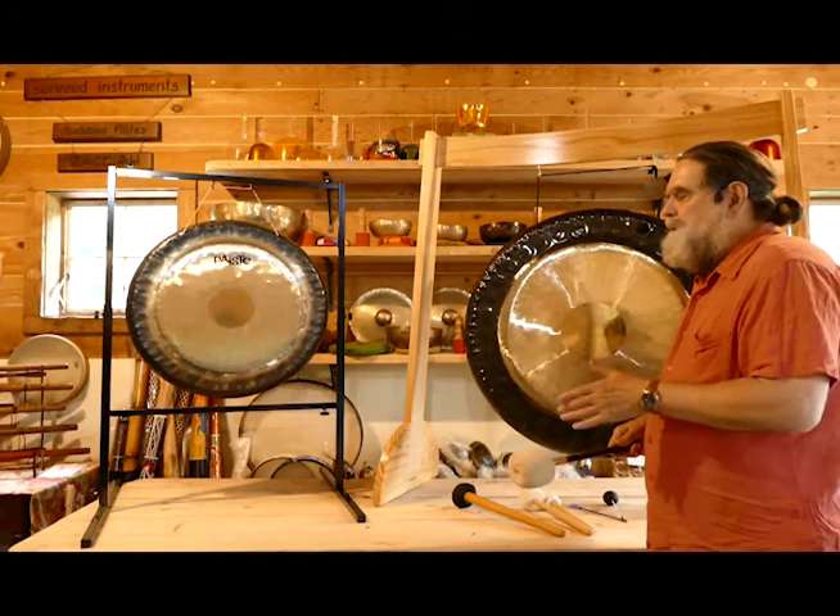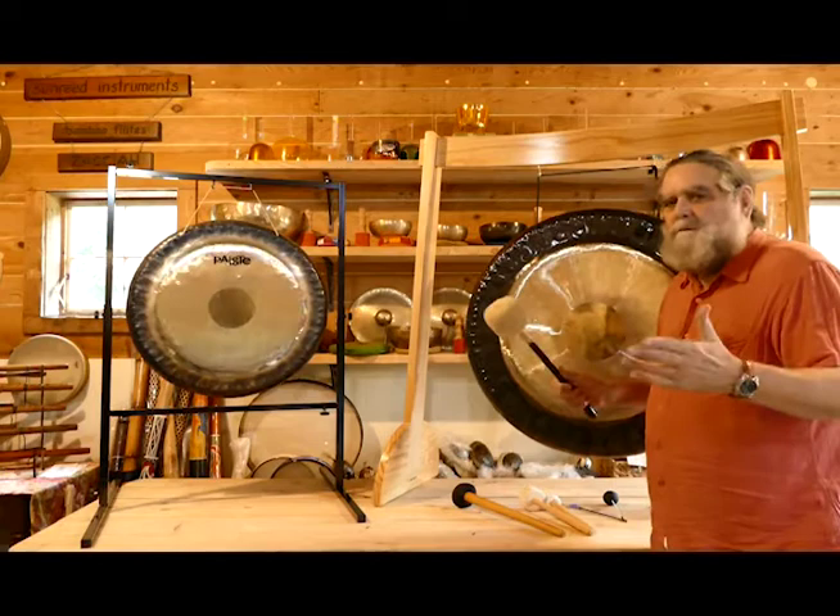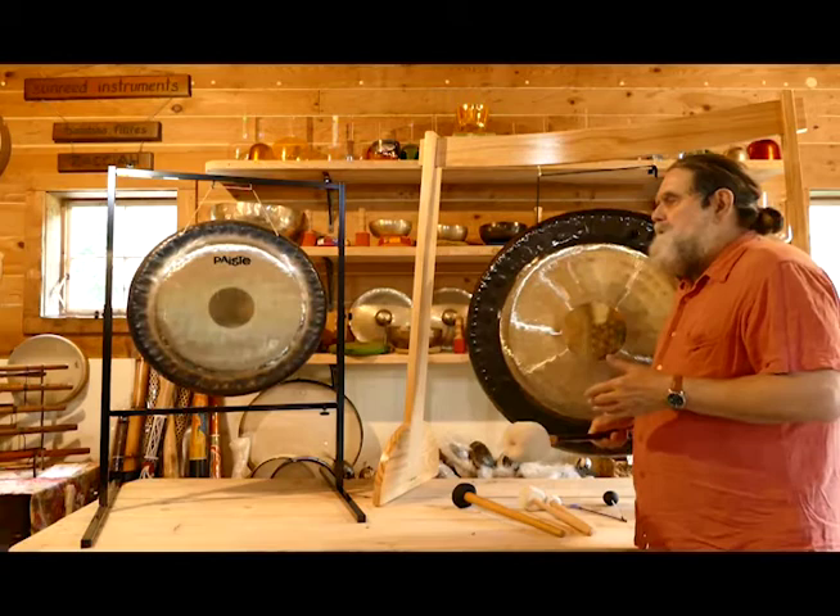Playing different areas of the gong can bring out different voice qualities. Certainly striking harder or softer can bring out more vibrant sounds or more subtle sounds, and that's all part of the art of learning to work with the gongs.